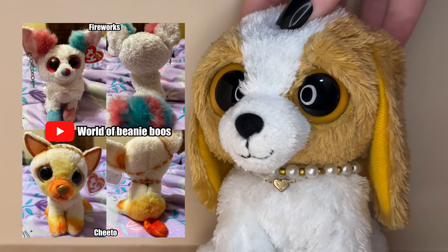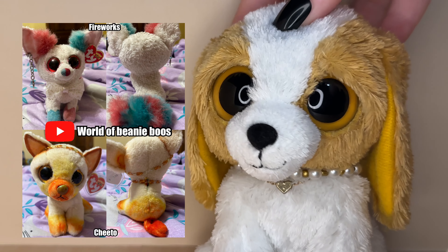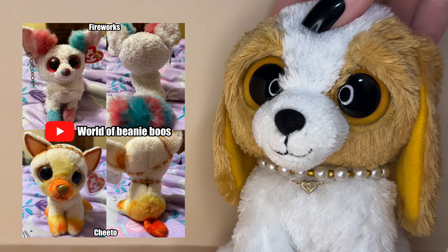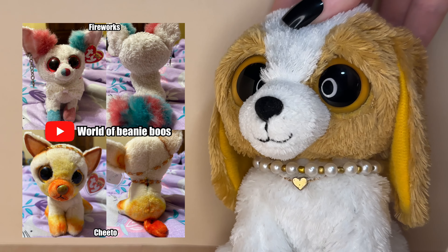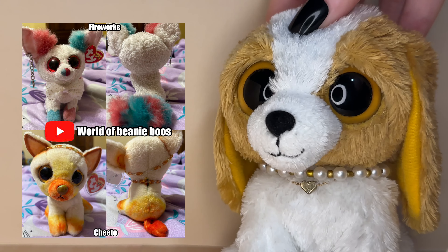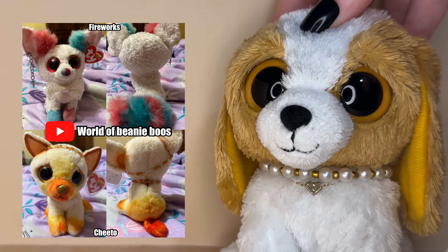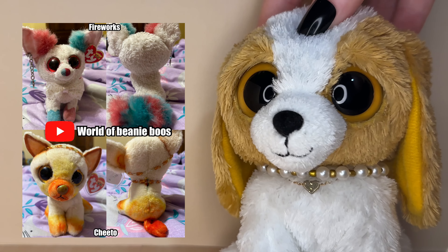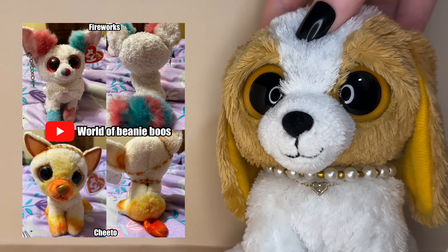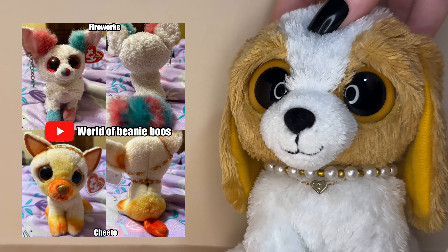The next customs were submitted by World of Beanie Brews and their names are Fireworks and Cheeto. I am obsessed with Fireworks — it is such a cool and unique design. The colors go so well together and I love the patterns you added. He definitely gives off clown vibes but in the best way possible. I love the split dye nose, the accessories, and the striped tail. I also love the color palette of Cheeto — the colors are so vibrant and pretty together.